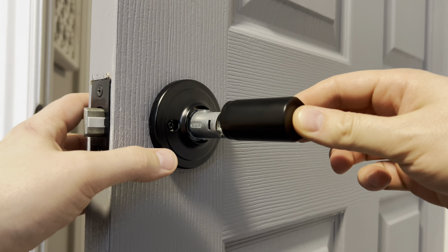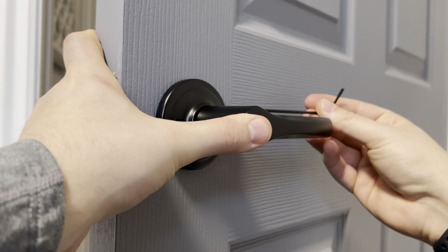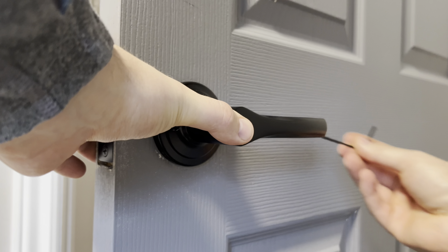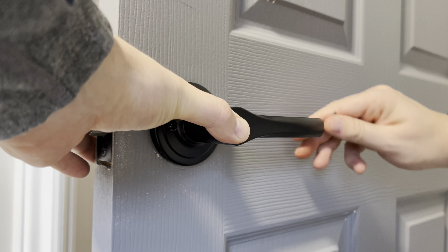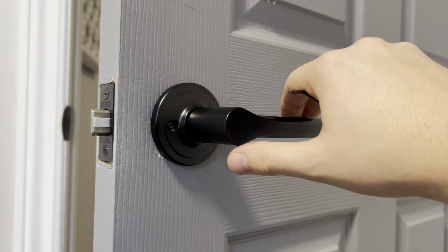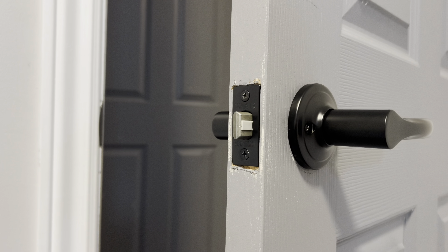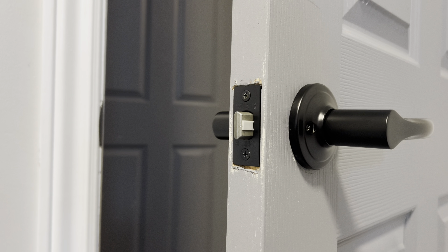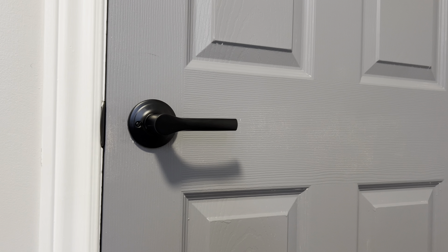You're now ready to reattach the handle. With the allen key, apply pressure to the handle and re-tighten the set screw. The handle should have no play now and is good to go. This has been a quick and easy tutorial on how to install a new Weiser's interior door handle. If you found this video useful or enjoyed this content, like, comment, and subscribe. Thanks for watching.